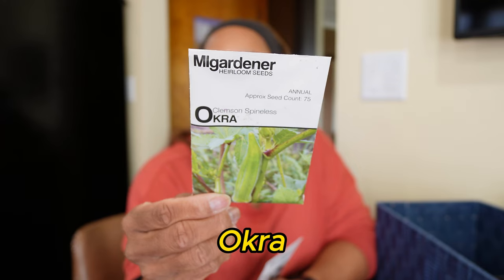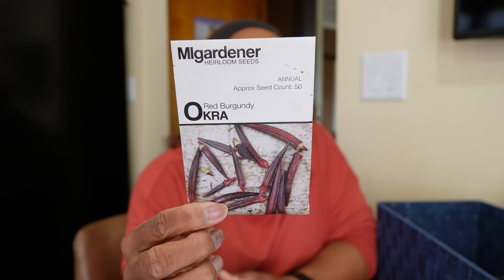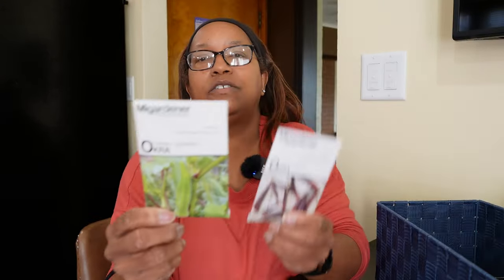I don't eat okra, but I grow it for my mother. Clemson Spineless is old faithful — her overall favorite, very common, 50 to 60 days to harvest. I'm also going to grow Red Burgundy Okra — my mom has never had red okra. It's 55 to 60 days to harvest with pods about six inches in size, which is twice the size of Clemson Spineless. I tried to eat okra fried but it's too slimy for me. My mom loves it, so it's all for her.